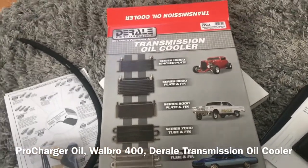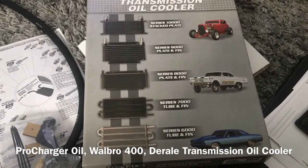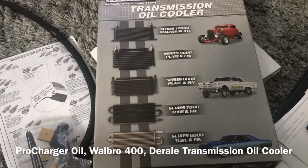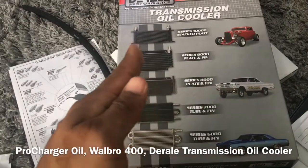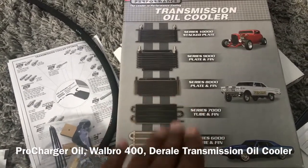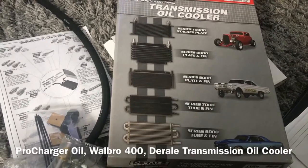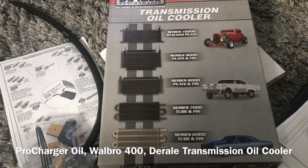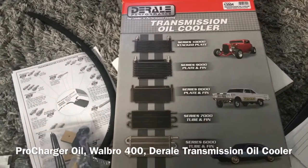There's a really good install video on YouTube from a channel called Gearhead For Life — he hasn't posted in a while but he has a great video on this cooler. He talked about driving his truck, towing things, going on long drives, and with a temperature gauge on his trans it just stayed at a steady temp and never went higher. He was running a 4L60E like I have, and this cooler handled everything like a champ. That was another big reason I went with it.